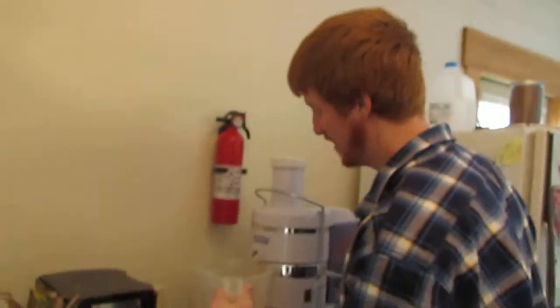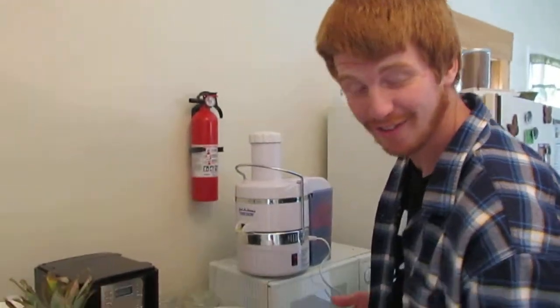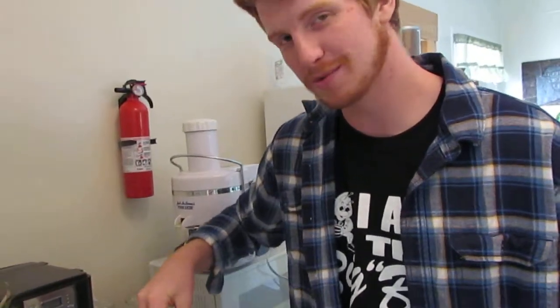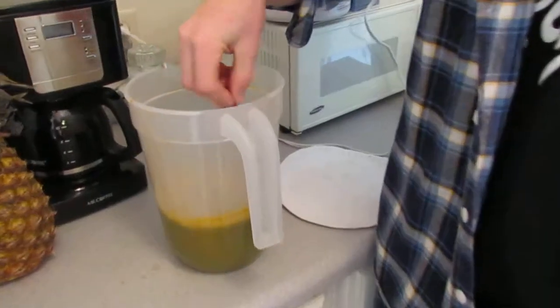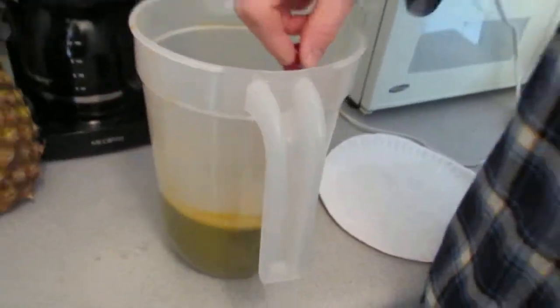We like to drink our juice on an empty stomach. That way, if you eat a bunch of food first — like a bowl of ice cream — it would have your stomach coated with all that stuff and you wouldn't be able to absorb the nutrients. Even if you had scrambled eggs or something else, it's best to take your nutrients into an empty stomach so it absorbs directly.